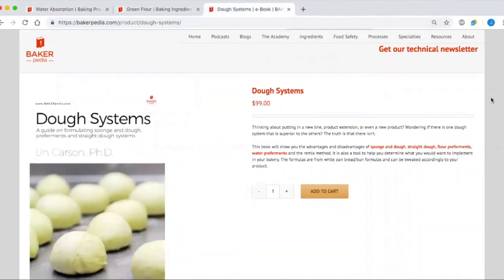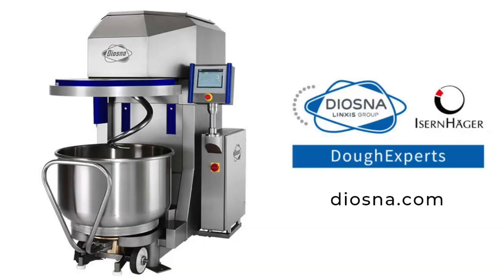If you want to learn more about dough systems, please buy our ebook. Need more questions on sponge and dough answered? Send them to askdrlin@bakerpedia.com. Thank you for joining me today on Ask Dr. Lin. Bakerpedia thrives on sponsorships, and I'm thankful to sponsors like Diasna, the dough experts. Diasna's brand of spiral mixers are well known with commercial bakers. When I was at Dave's Killer Bread, before it was sold, we would salivate over new Diasna mixers because they were a workhorse. Mixers like the premium spiral mixer PSPV can mix up to 660 pounds and would mix all day and all night. Go to Diasna.com today to learn more.